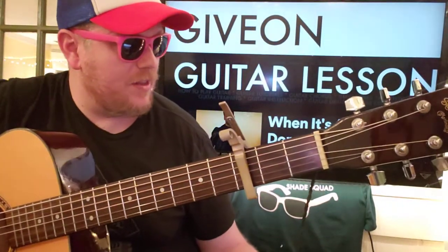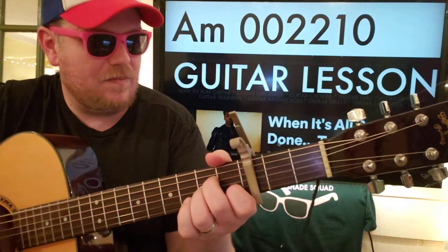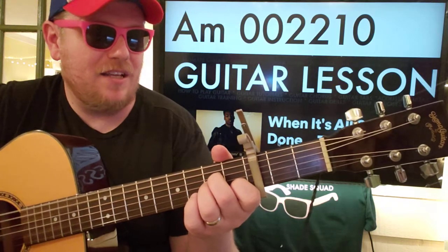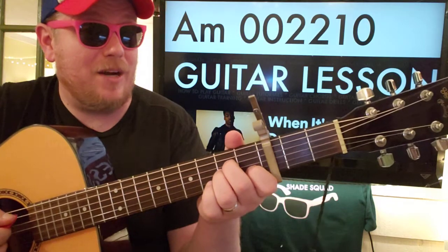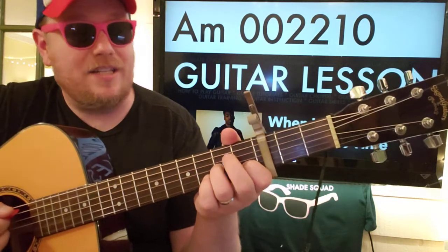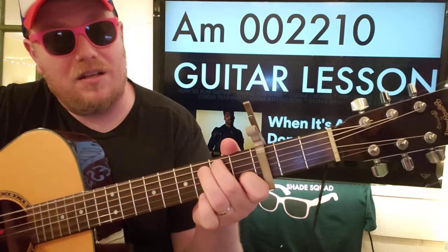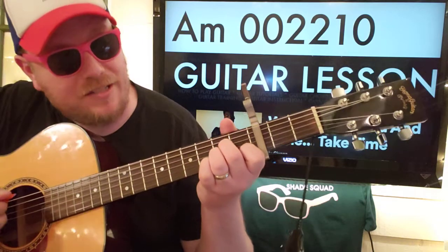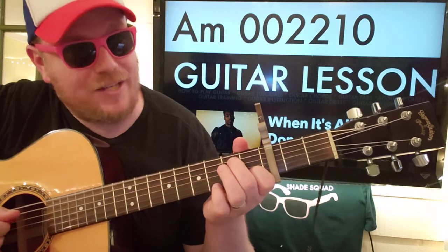We're going to do All To Me — like and subscribe. Capo on the third fret, we've got A minor. And there's going to be this little walk down from C. So on that A minor, you can take your fingers off of the D and G strings, and then go three, two, zero on the A string.